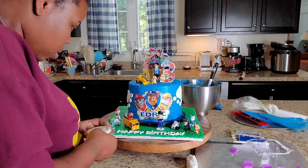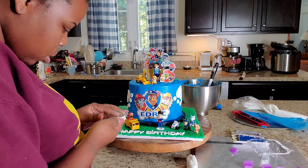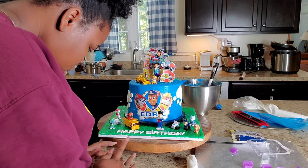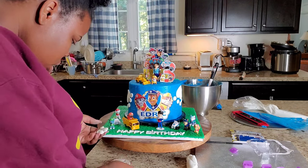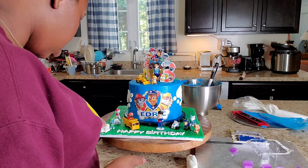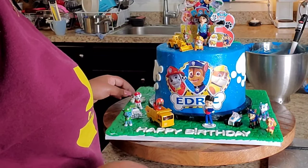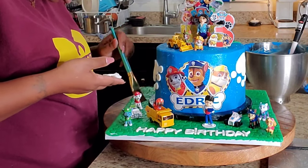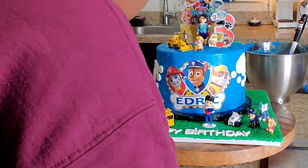And here I am taking a fondant mold and placing some white fondant inside of it — these are the dog bones and the dog paws. I'm inserting fondant into the mold, popping them out, and placing them on the cake board. I felt like there was enough stuff in the front so I put them toward the back, and I just used some water to apply them.